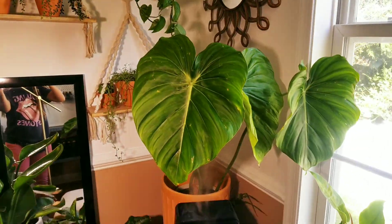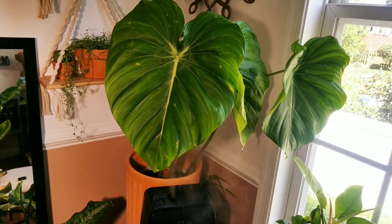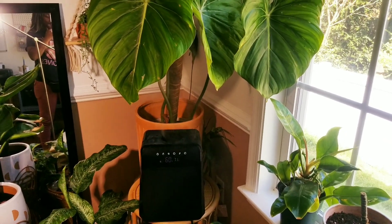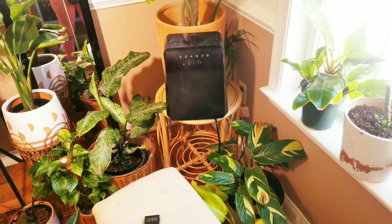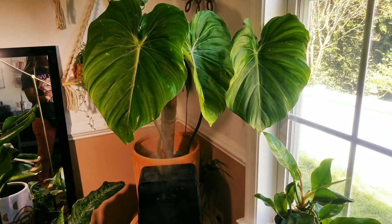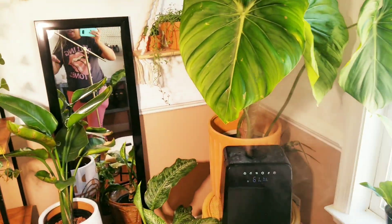I also got this philodendron pastazanum — I can't pronounce it — from Etsy. I did a review on that which I'll link in the description. I have it in my plant room with some grow lights since it doesn't get much natural light. It sits right in front of a humidifier. I googled that it needs about 75% humidity, which isn't realistic, so I have it grouped with other plants. My reader says 55% and the humidifier says 61%. So far no issues — I have it on a moss pole in lecca.